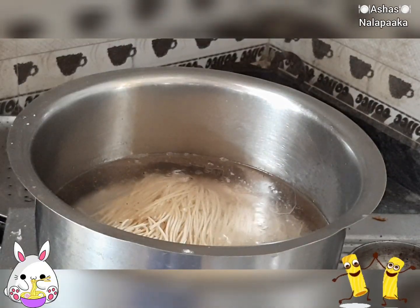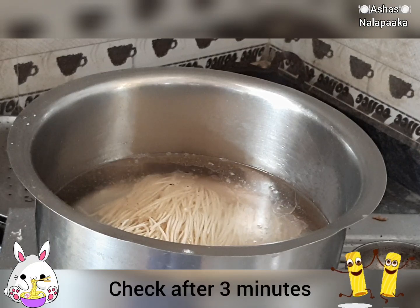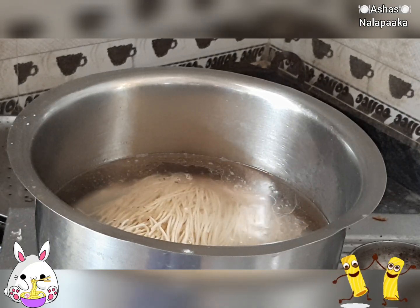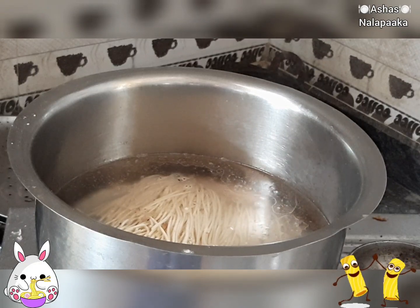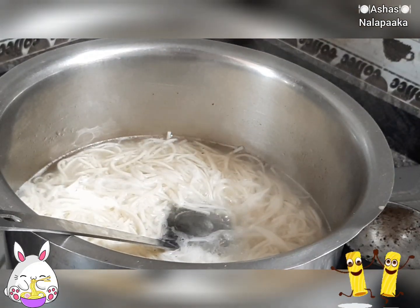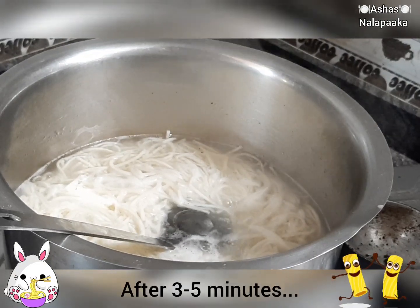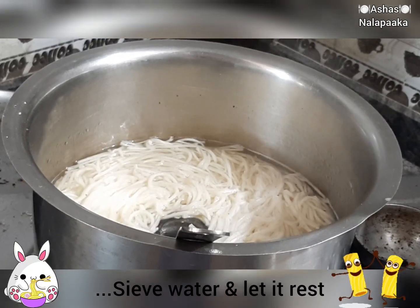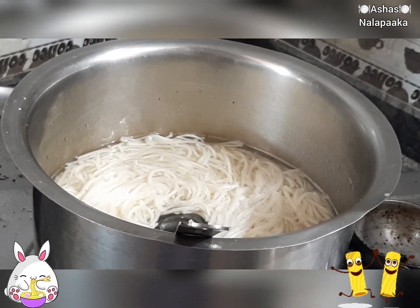We will use the noodles. You can add 3 noodles. When you add the noodles, you will add them in.